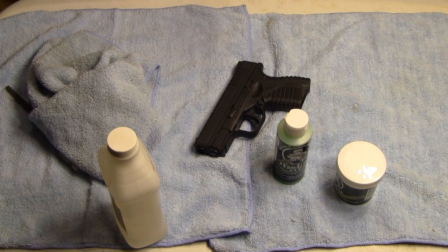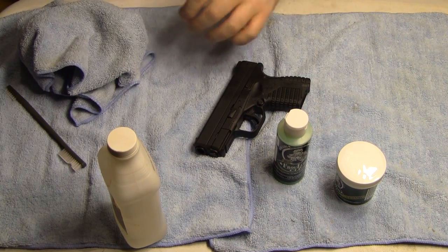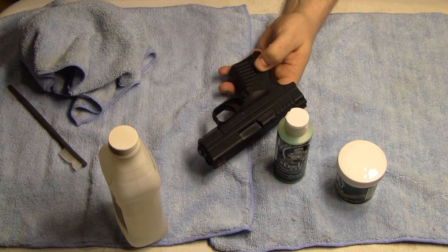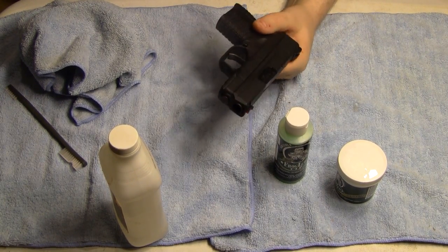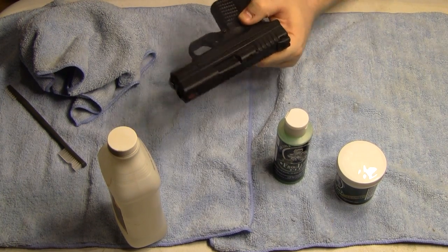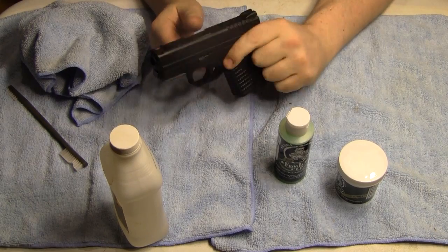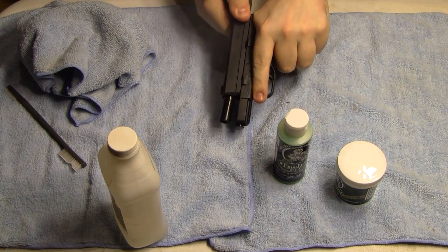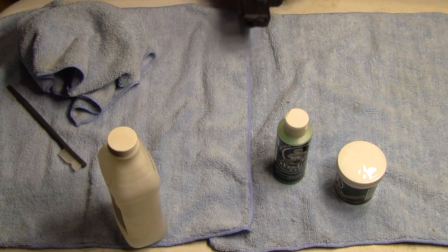Okay guys, now what you have to do to start the process before you use the Frog Lube is to degrease the metal parts of the firearm that's going to be treated. As always, I have to say this for guys that are newer to firearms: always make sure that the gun is unloaded, no magazine in the gun, chamber is empty.